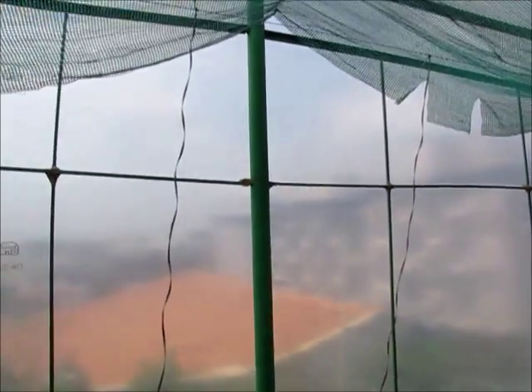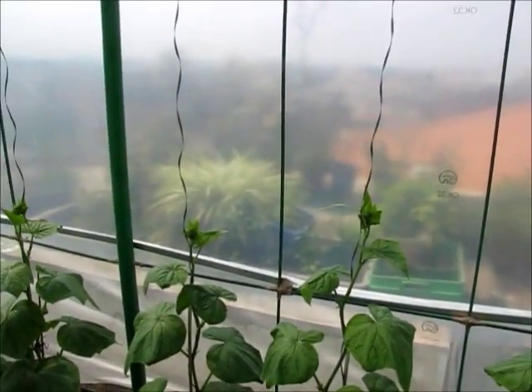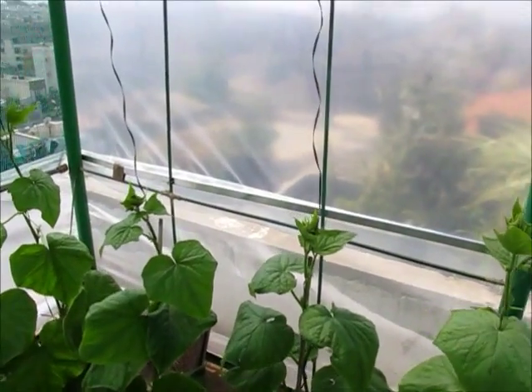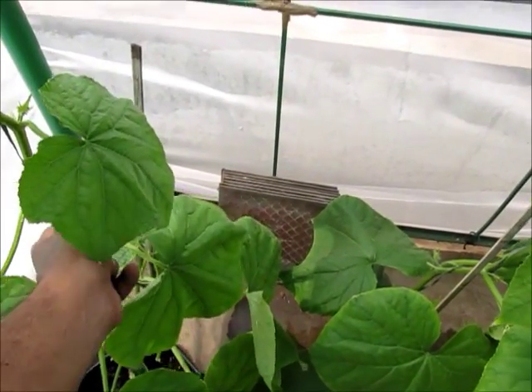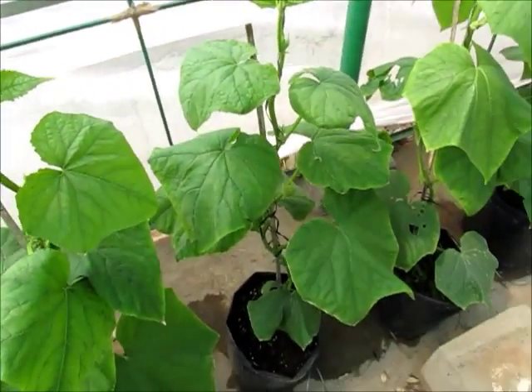There is an upper wire running through the greenhouse to which I have tied all these plants so that they can be grown vertically. Otherwise they try to sprawl around and you don't have much space here. While doing so, you should make sure you remove the tendrils like this, because they try to cling on to each other and cause a lot of problems.